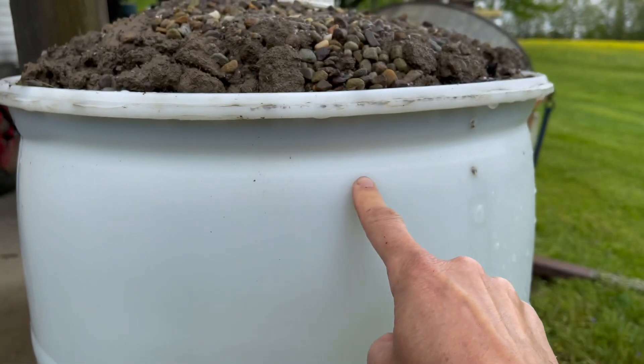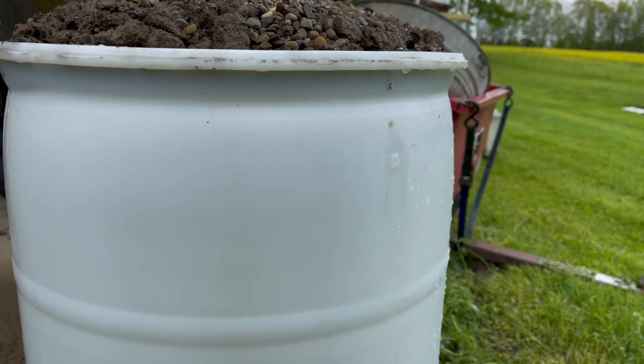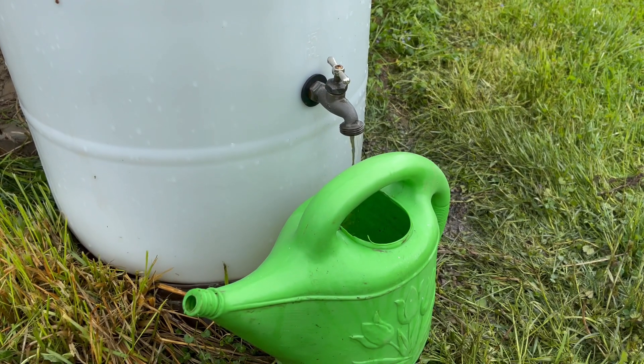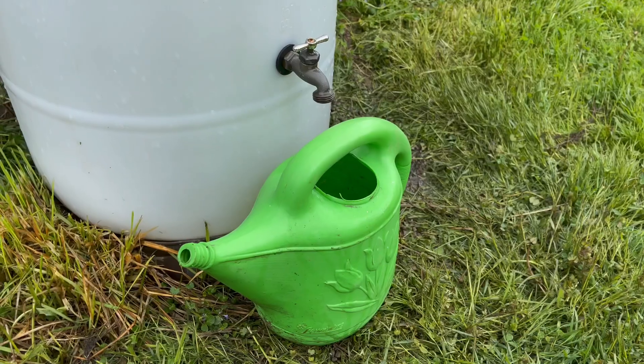Today's the next day. And as you can see, the water line is right there. I'm glad I put the drainage holes in because we had a hard rain last night and this tank is completely full. It's a success.